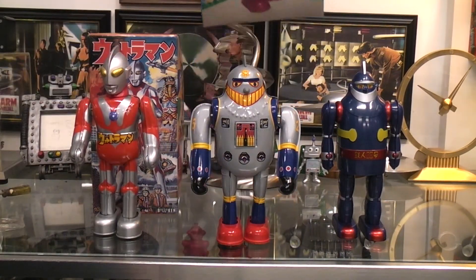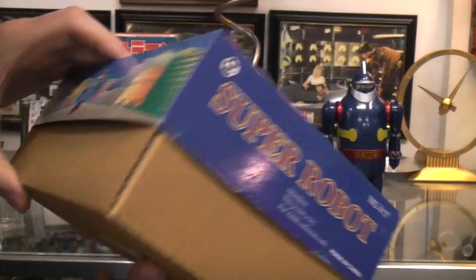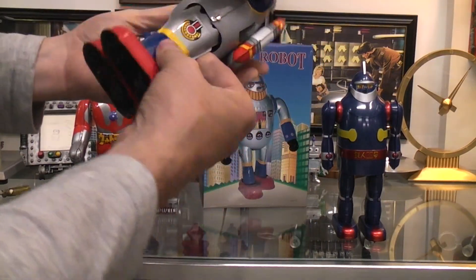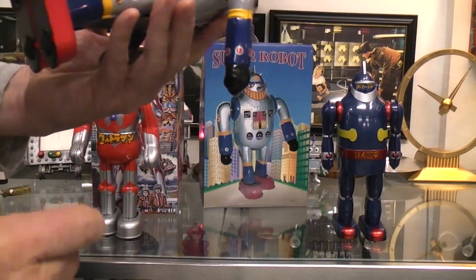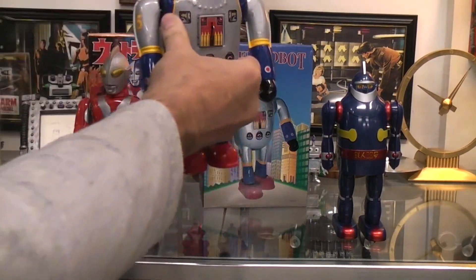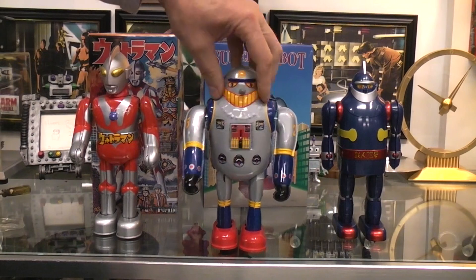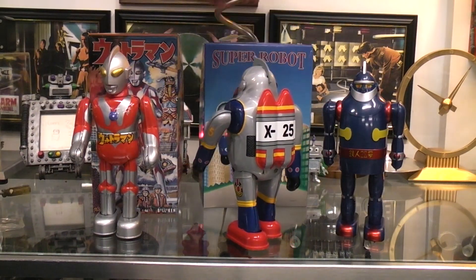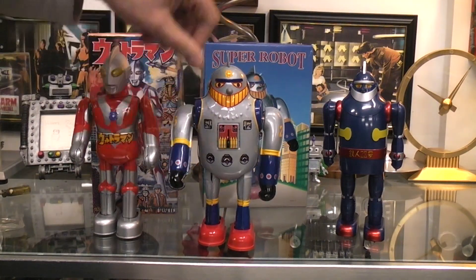This Super Robot is something newer, I think made in China — there's not going to be any sort of date on the box to help. But it is all tin; the only plastic parts are the nose and the top of his head. It actually has some weight to it, which is surprising for a China toy. Give it a couple of turns — it's got good swinging arms and walking action. Actually a nice litho for a China toy.